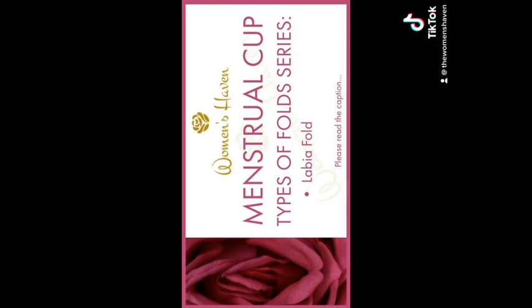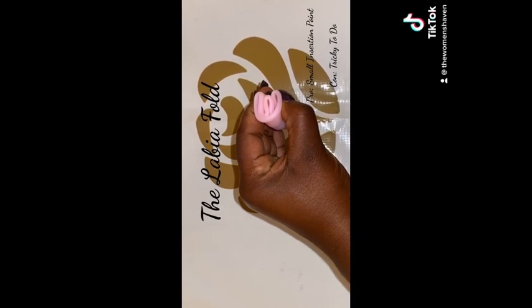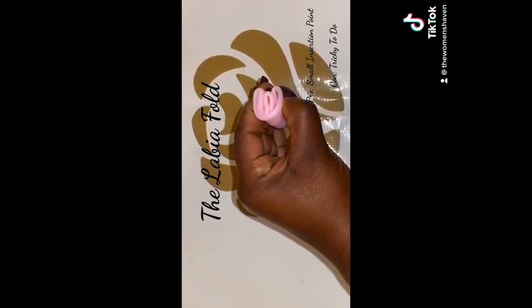The Petal Fold. This is quite similar to the punch-down fold, but it's a little more tricky to do. So if this is your first time using the menstrual cup, this might not be the fold for you. It does, however, have a small insertion point when folded correctly.